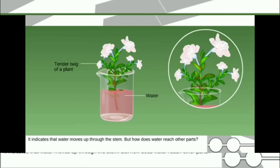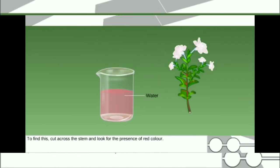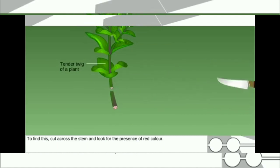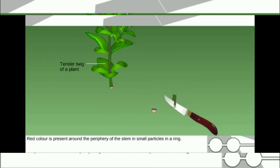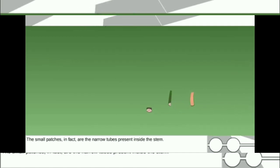But how does water reach other parts? To find this, cut across the stem and look for the presence of red color. Red color is present around the periphery of the stem in small patches arranged in a ring. These small patches are in fact the narrow tubes present inside the stem.